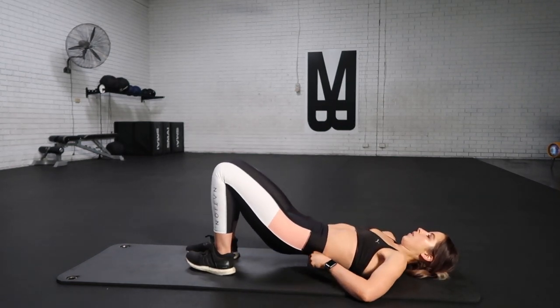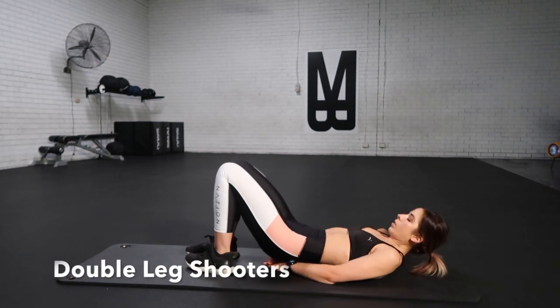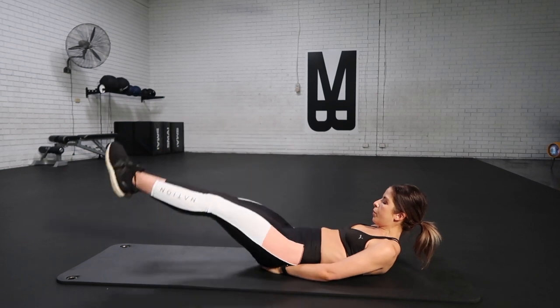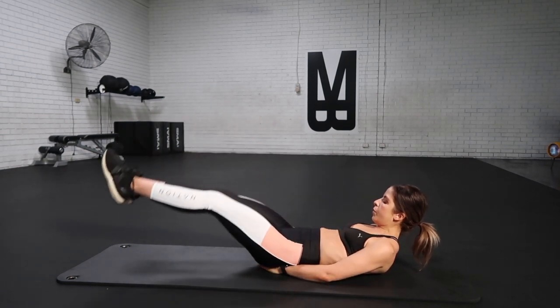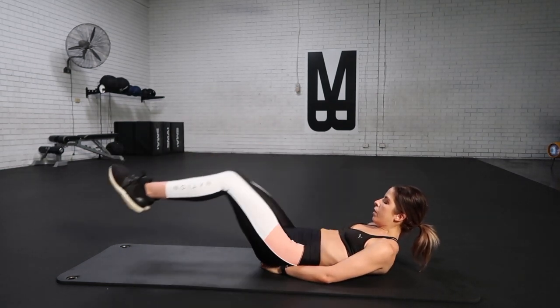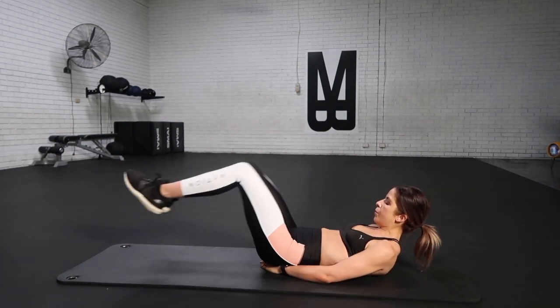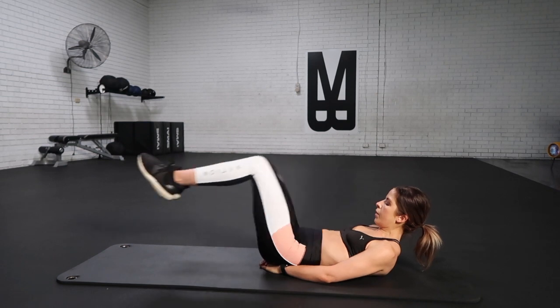Ten seconds break. We are going to go straight into the double leg shooters. Bring your knees up into a tabletop position, squeezing and extending. You can either have your shoulders lifted up off the ground with chin tucked in, or you can relax your head down on the mat. Squeeze and drive, brace and breathe.